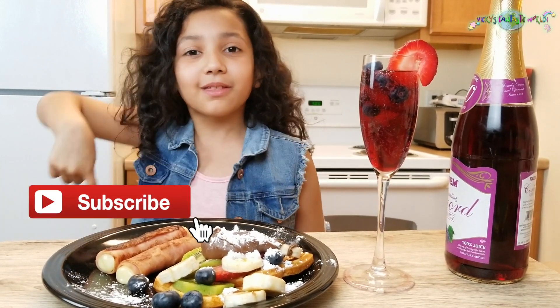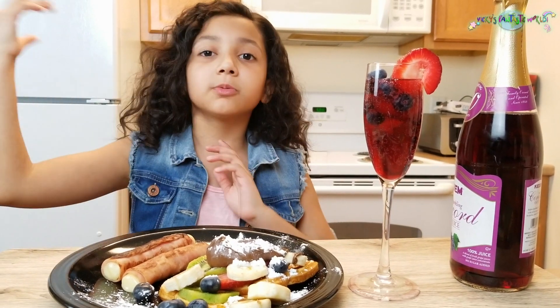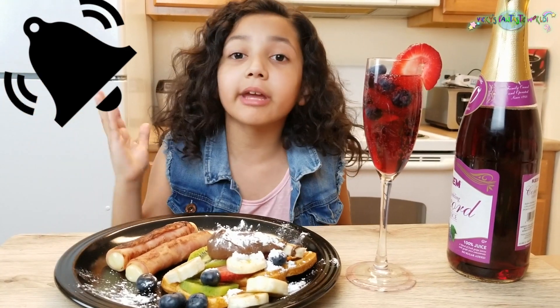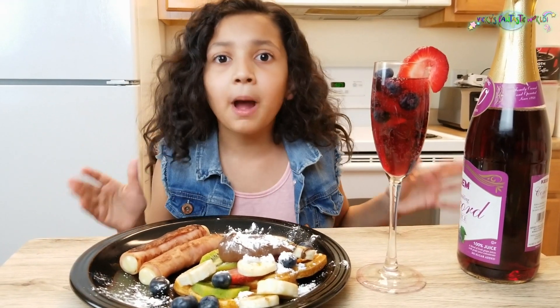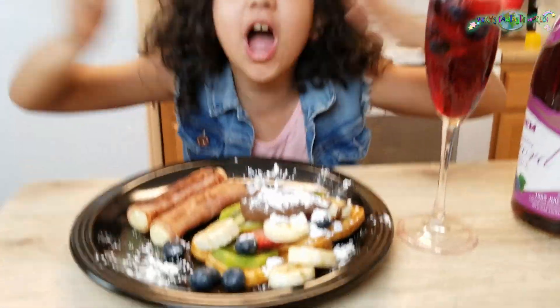Thank you for watching this video, and I hope you guys do this in your houses for your mommies! Don't forget to please subscribe and give a like, follow me on Instagram, and watch me on YouTube. Don't forget to ring that ding-dong bell so you can get a notification every time I upload a new video. Bye! And say Happy Mother's Day to your mommies!